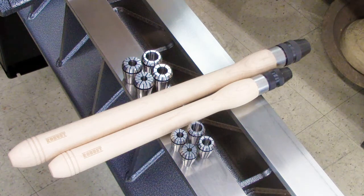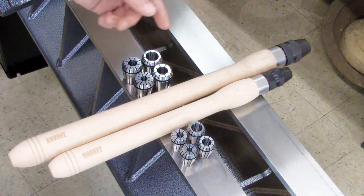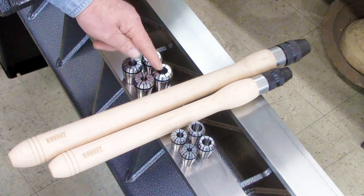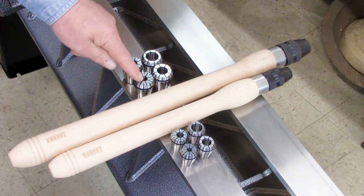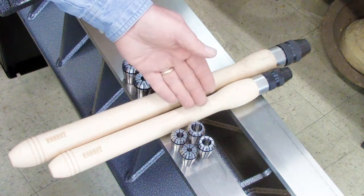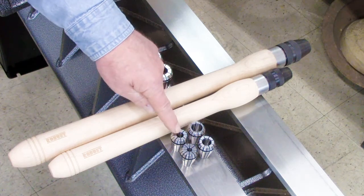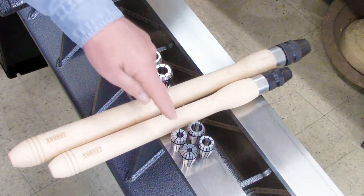The handles are available in two sizes. The ER 32 is about 20 inches long and comes with three-quarter, five-eighths, half, and three-eighths inch collets. The ER 25 is about 16 inches long and comes with five-eighths, half, three-eighths, and quarter-inch collets.